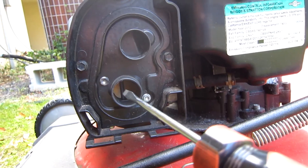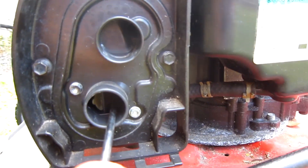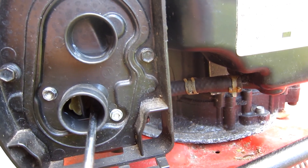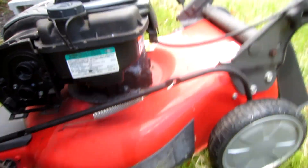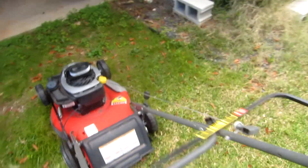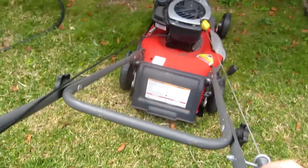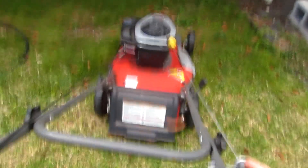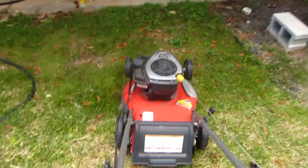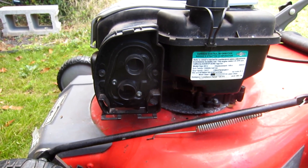Down here in the opening where the air cleaner was, there's the butterfly for the carburetor. I open it up with a screwdriver and then spray some starting fluid in — this is easier with two free hands. Let it close up, then give that engine a tug and see if it'll run for a second. That's good news because it tells me we've got spark, we've got compression, everything's working. We're just not getting fuel into the motor for some reason.